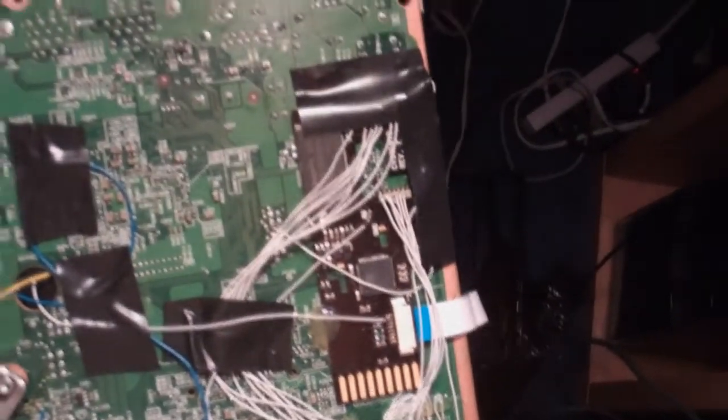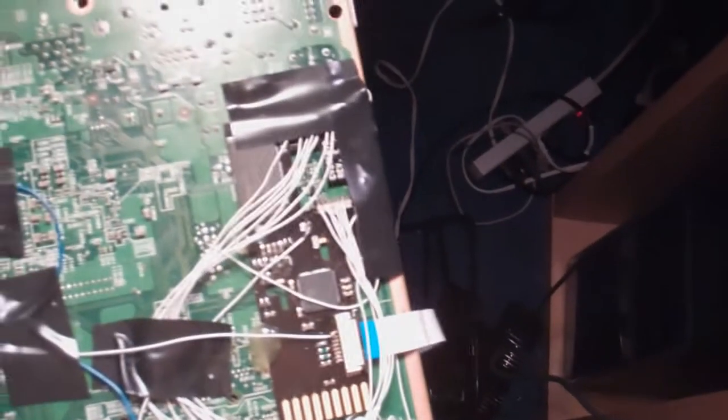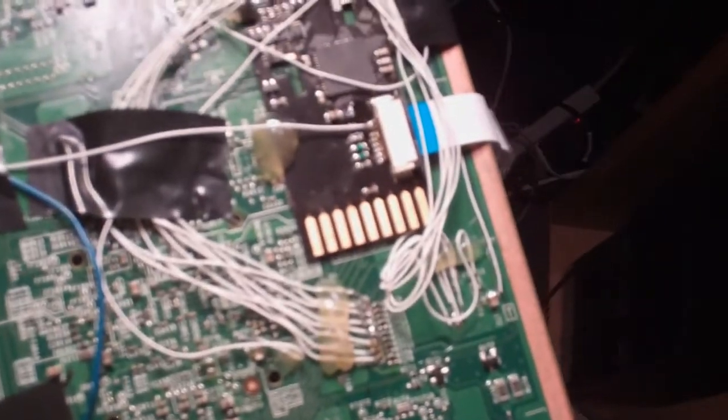Alright guys, step one. Step one is going to be to actually solder your Cygnos Rev-E-V2 to the actual motherboard. If you're using a Slim Xbox 360, you're going to have to do a direct wire connection where you actually solder wires to all the points and then solder them to the board. I'll put a picture up and a link to where you can find a diagram which shows you which points on the chip go to where on the board.